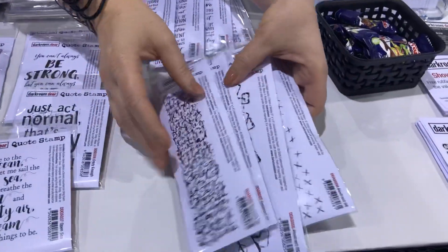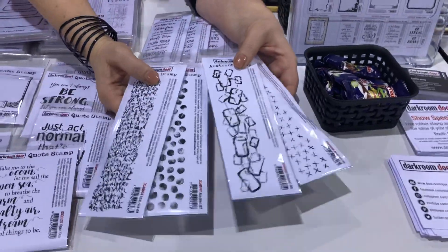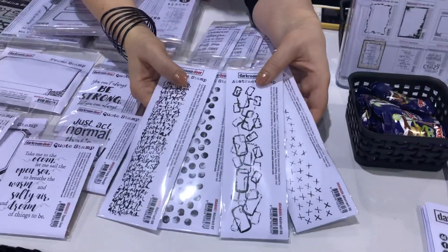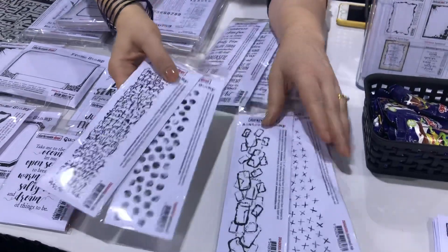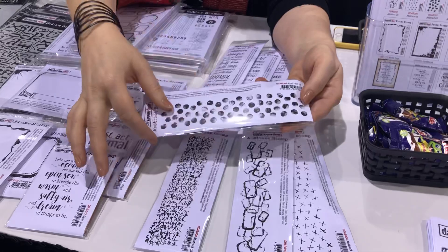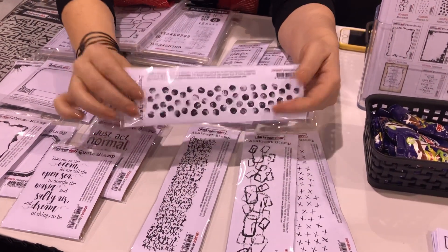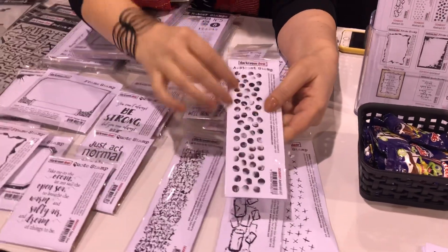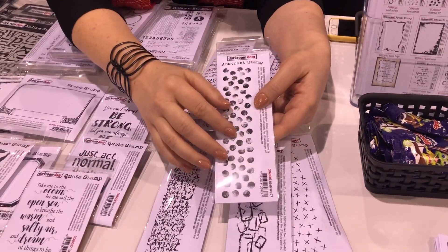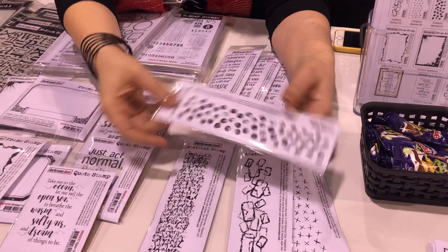Then we've got four new abstract stamps. These are really fun because you can use them for mixed media, for your art journals, for cards — they're long enough to use as a border on a six-inch card because these stamps are seven inches in length. This one here, if you used a couple of different ink colours, could look like confetti, so that would be a really fun one for a birthday.